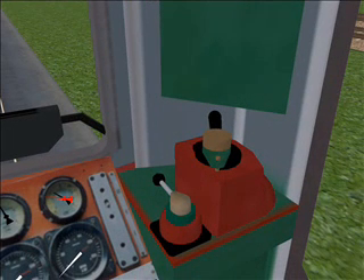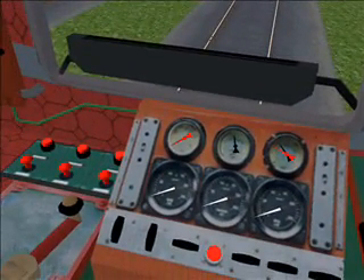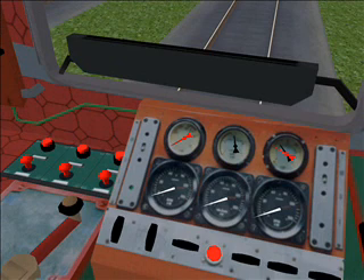The valve on the right is the main brake. The valve on the left is the locomotive brake. The gauge on the bottom right is the RPM gauge. The next two gauges are not implemented yet. The upper right gauge is the clutch. Next one is the brake pressure gauge. Next is the pressure in the brake cylinders.